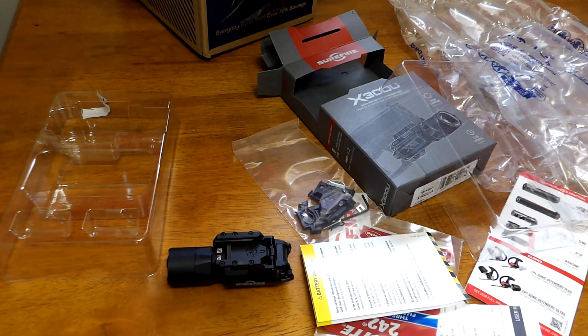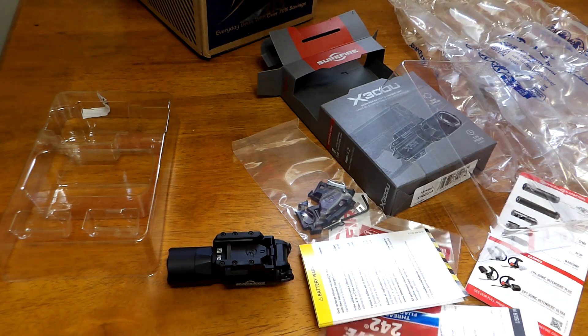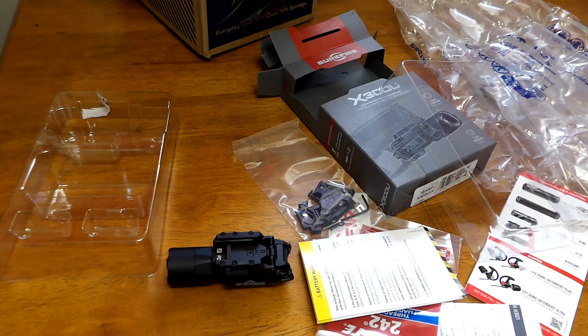Once I transition to the Glock 47, the Glock 17 with the X300 will become a loaner pistol for training classes or security operations — something that can be issued out if someone doesn't have their own gun. Also, knock on wood, if a self-defense shooting were to occur, their pistol would be taken as evidence until the case clears. I don't want anyone left without a fighting weapon, so they could take possession of the Glock 17 until they get their original gun back from the courts.